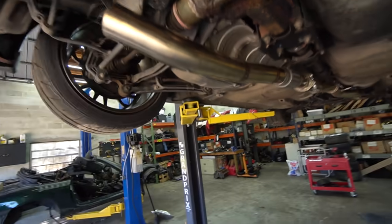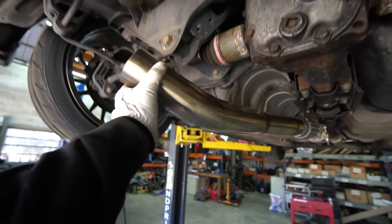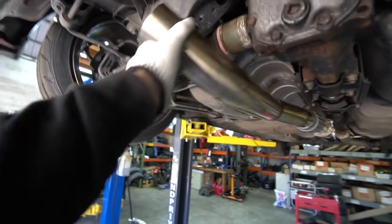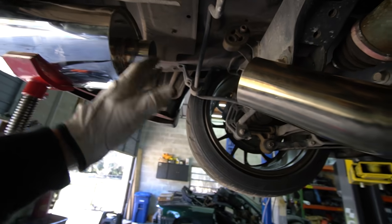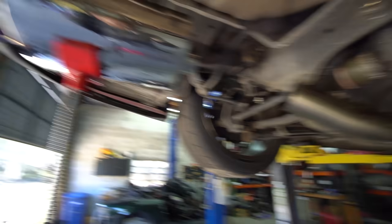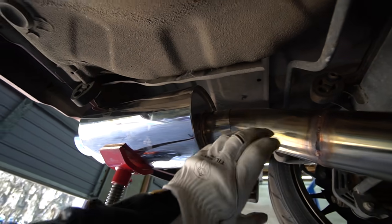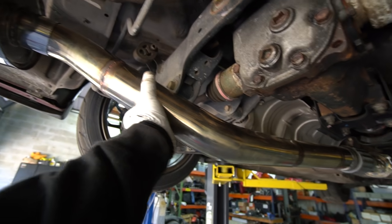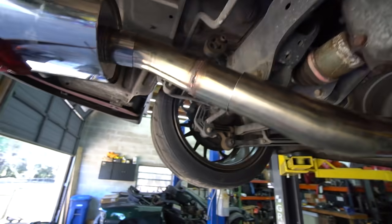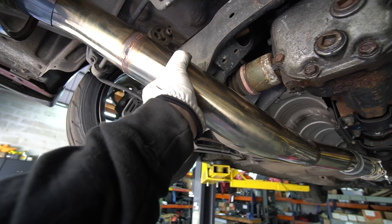We've got the flex joint tacked in position — you can see how much we can do back here now because of that flex joint. Now we've just got to get this last piece in — it's going to be the hardest one, but it's the last one. Would you look at that — we got kind of lucky because the exhaust piece fits in the muffler, so I have a lot more leeway that way. And with the flex joint too, I can kind of do whatever I need to get it where I need it. I do kind of want it to be a little higher, but we're about ready to just tack it.